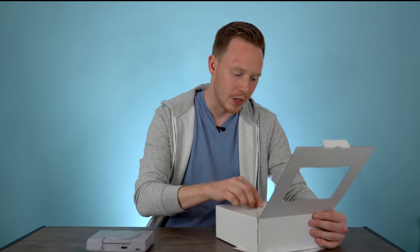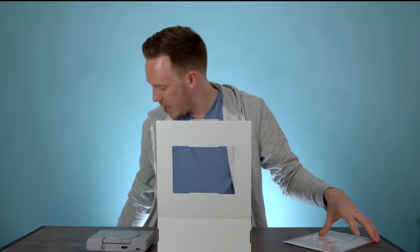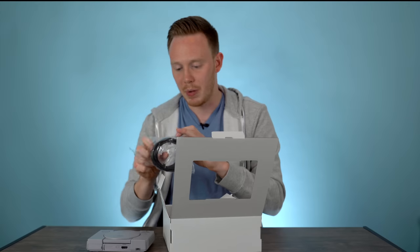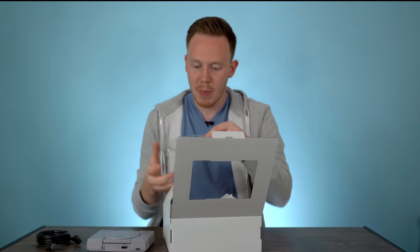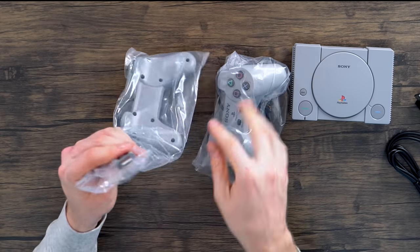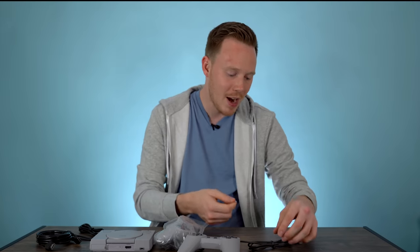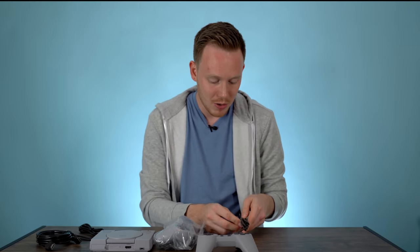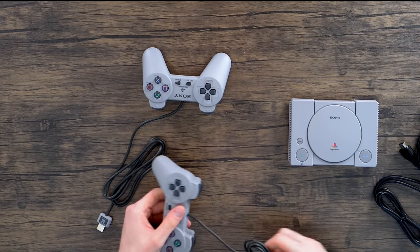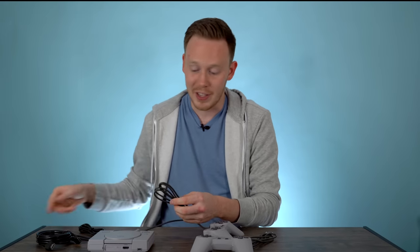Let me move the console aside and get to these controllers — I'm really excited because these are full size. We've got the HDMI cable, a USB to micro USB cable, and the two PlayStation controllers which, instead of having a standard PlayStation input, have USB input. It'd be kind of nice if I could use a DualShock controller or one with analog sticks. If I'm saying certain things wrong it's just because I haven't used a PlayStation in years — so forgive me if I screw up.